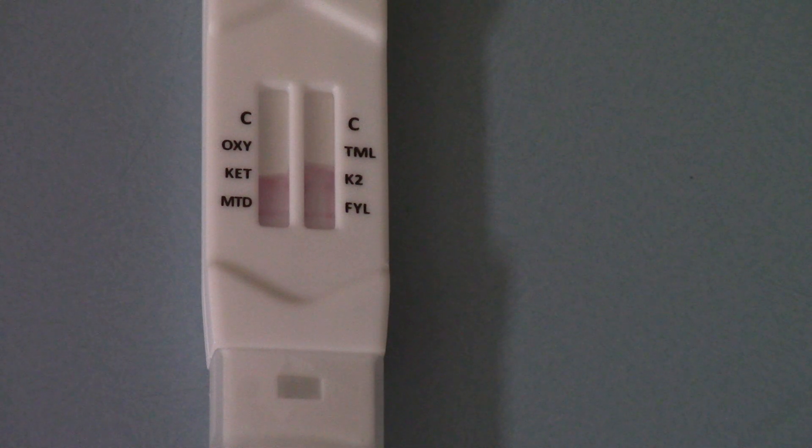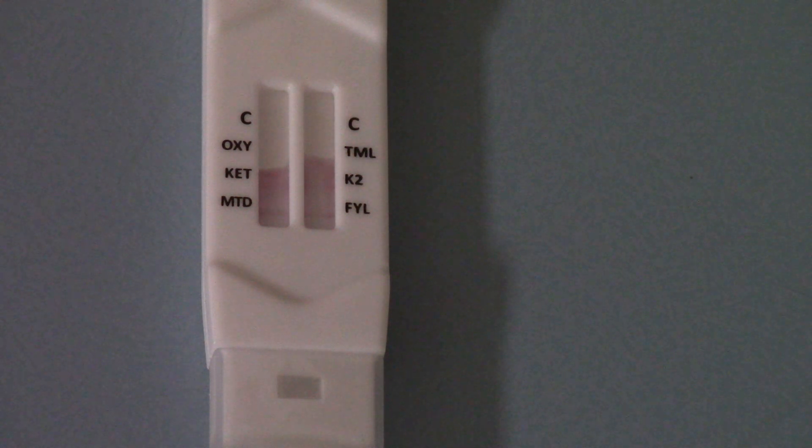Now you've got to wait, as you can see. This isn't an instant test. It's got to run through that membrane, and then you're waiting for the lines to form against each drug group abbreviation. You must, before you interpret any results, have your control lines showing fully.